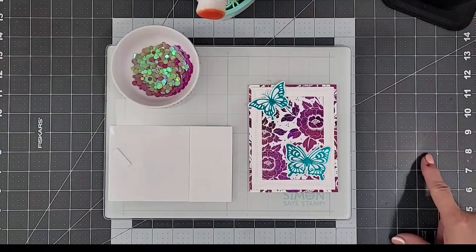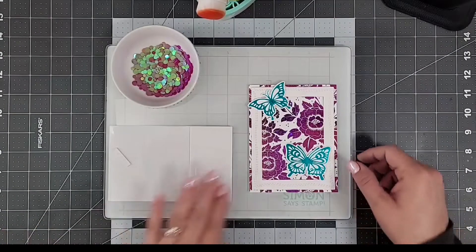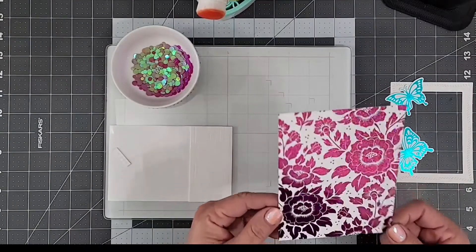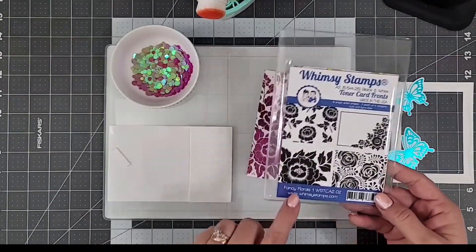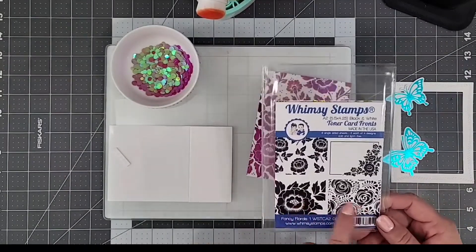I used Whimsy's Rectangle Shaker Maker to create that white frame, and I'm so excited about this new product from Whimsy — it's toner card fronts and they are so beautiful. This is from the Fancy Florals One toner pack, which you can see here, and I just store mine right in my Whimsy storage pockets.